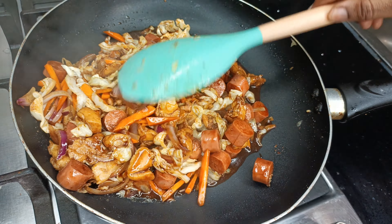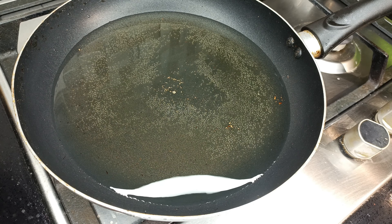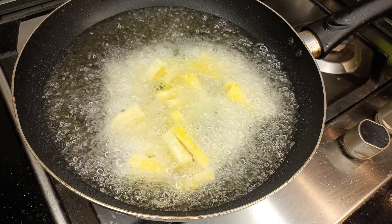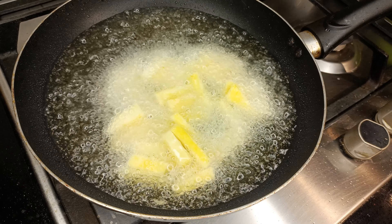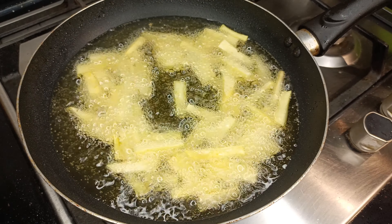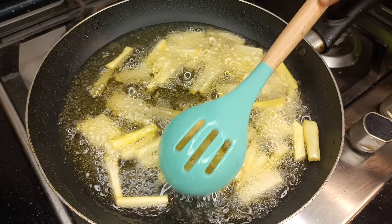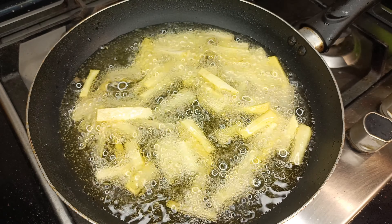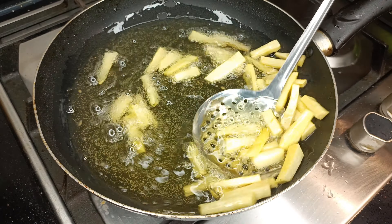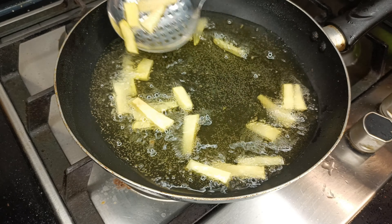The vegetable, chicken, and sausage stir fry is ready. I'll set this aside and then we'll go ahead and fry the yam. Like I said, you can use potatoes for this recipe. But because we opted for yam, I'm not going to fry it until it's very dry or very crunchy — I'm not looking for a golden brown color. Once I see that the yam is cooked, I'll take it out of the oil and then we'll continue assembling our loaded fries recipe.